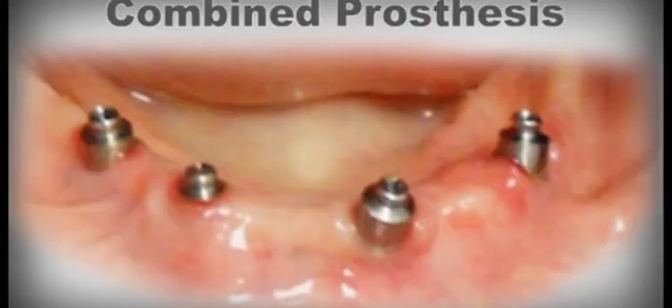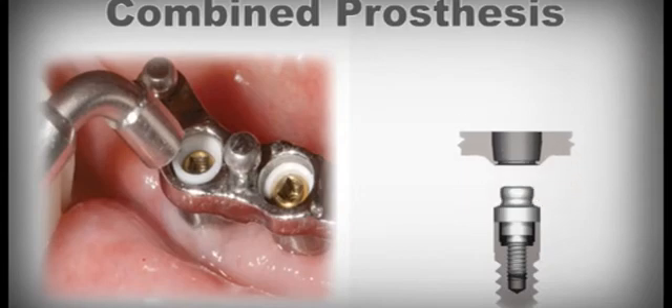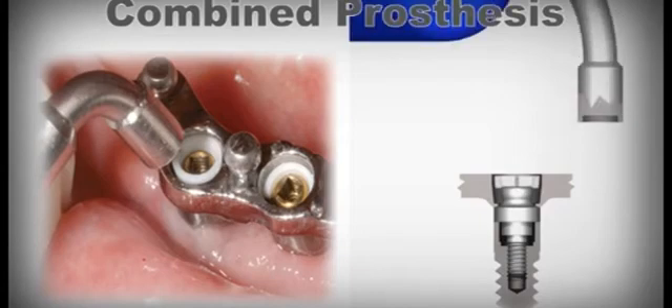When working with a dual-structure combined prosthesis, the divergence of the implants is always overcome by the meso structure and fixed in the patient's mouth in a practical and passive way.